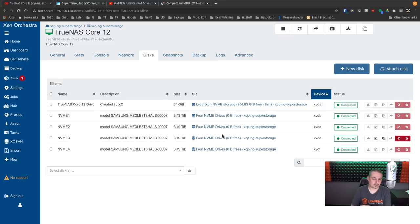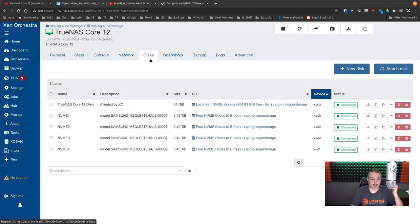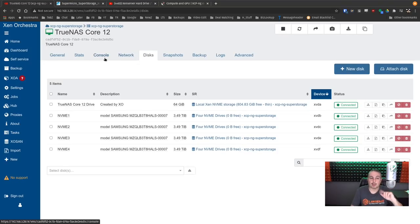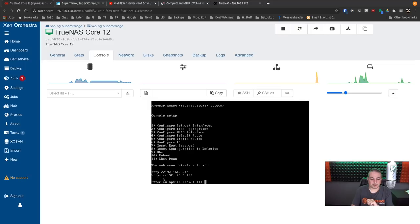If you pass through the hardware controller instead, these drives wouldn't even show up in Xen Orchestra. But warning: if you try it that way and run into weird problems under heavy load, that might be why — it's a pass-through issue. I don't have an exhaustive list of compatible cards. By doing it this way — individual disk pass-through — I've found it to consistently work relatively well, except for some performance considerations we'll get into with benchmarking.